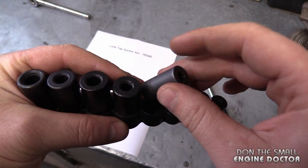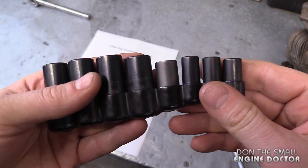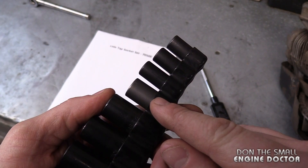You can definitely see here how these are a must-have in your repair shop. After each time I use one of these, I put it back in its exact spot. I always make sure to put it back in the holder because you do not want to lose these. In my small engine shop, this socket here is by far the most common one I use.